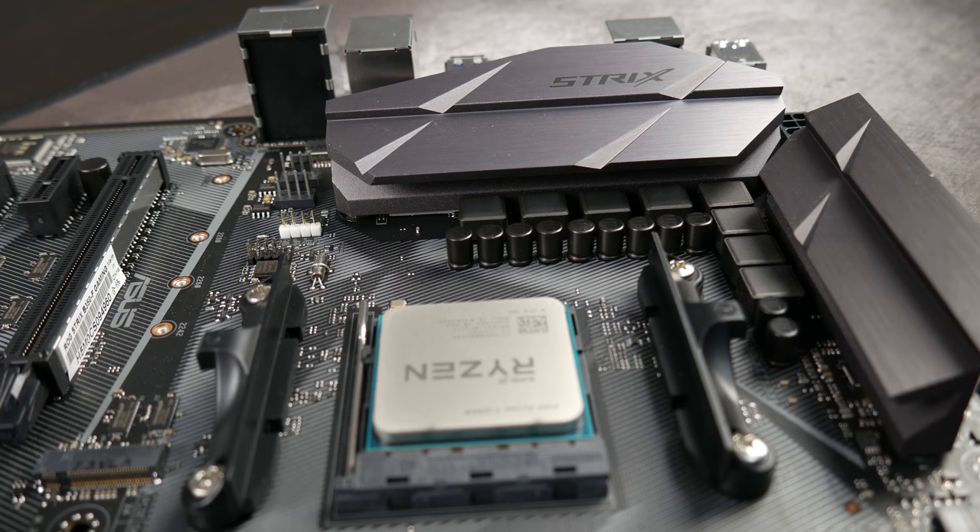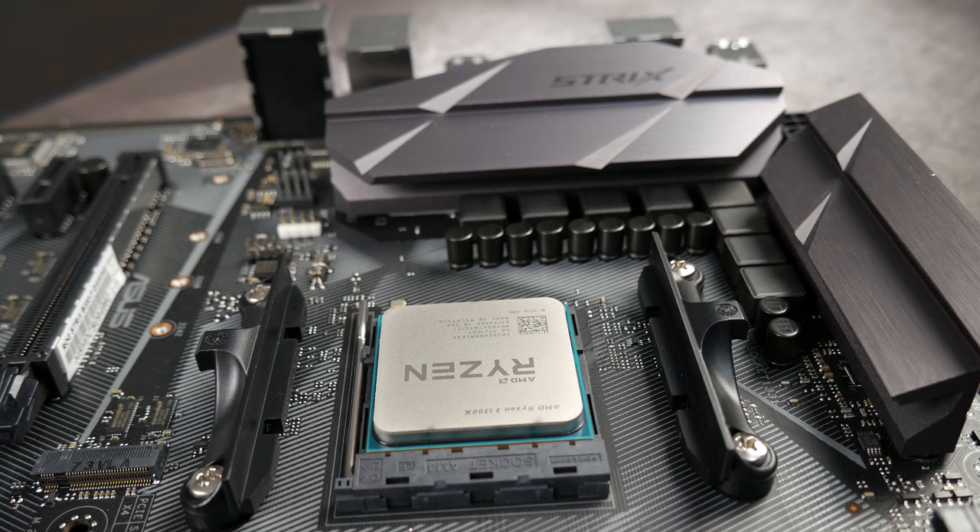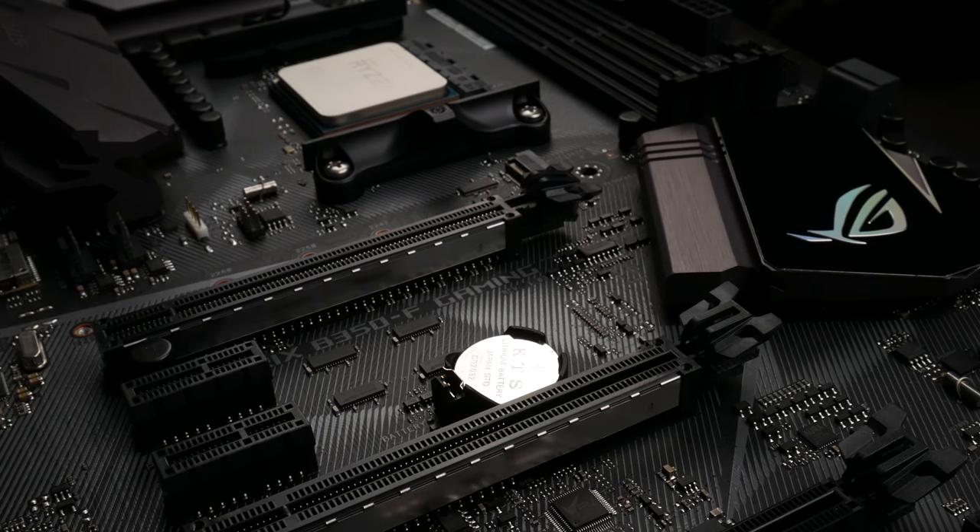You won't be seeing any Vega content from me on this channel — maybe some criticisms of it, but we won't be looking at any Vega cards. But today we're going to take a look at one of their Ryzen CPUs. We're looking at their budget line: this is the R3-1300X. This is the same CPU that we're giving away along with the ASUS Strix B350 motherboard.